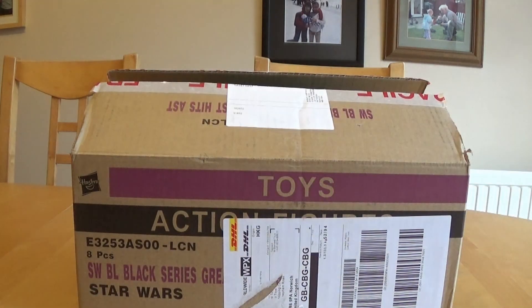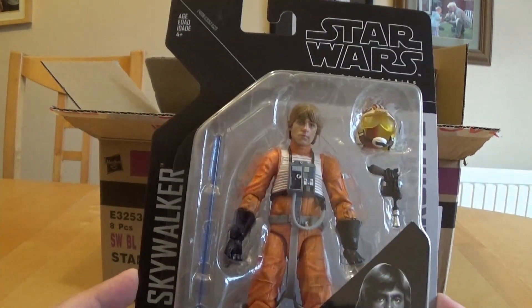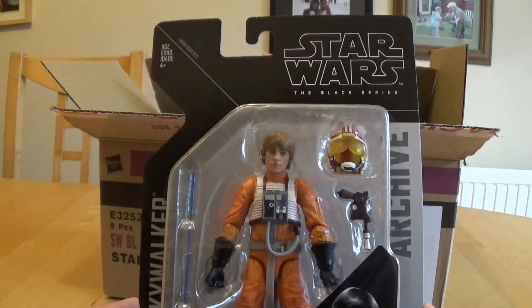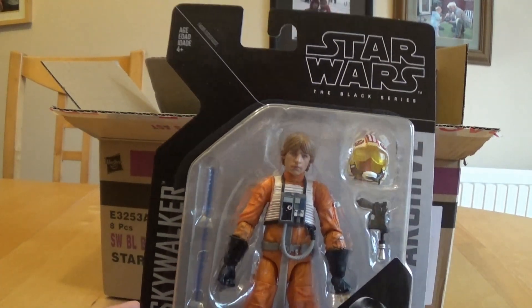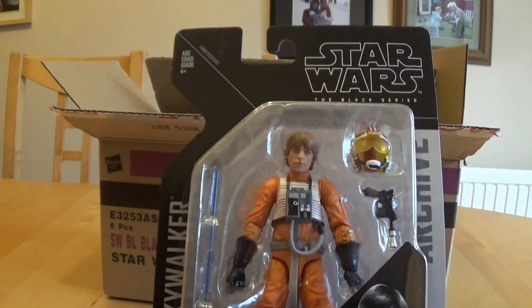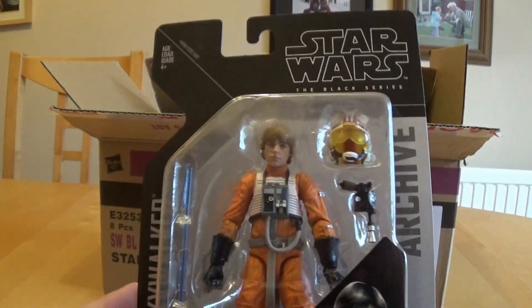I'll start opening these so you can look at the figures contained within. Here we are with the Luke Skywalker of the archive collection. This one was the most controversial because the face paint, when they showed the prototype at MCM in London and the European conventions, did not look great — it looked very holiday special, I think was the general feeling. But I'm pleased to say the final product looks pretty good. The photorealistic painting comes out nicely, and I'll try to get a close-up of that later.